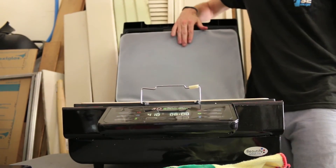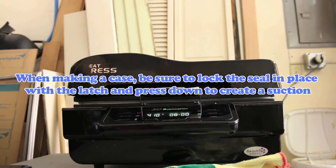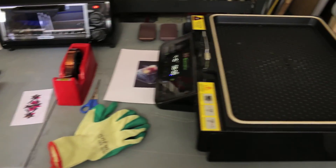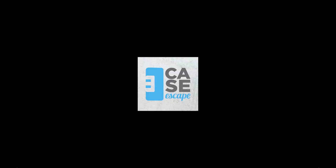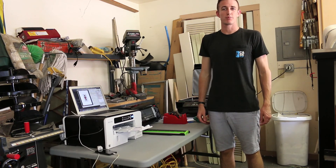Just like that, and you're ready to go. I'm Ryan with Case Escape, and in this video I'm going to show you how to print out using a sublimation printer.